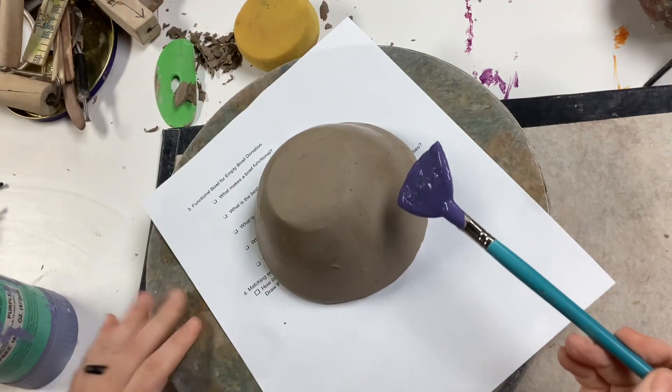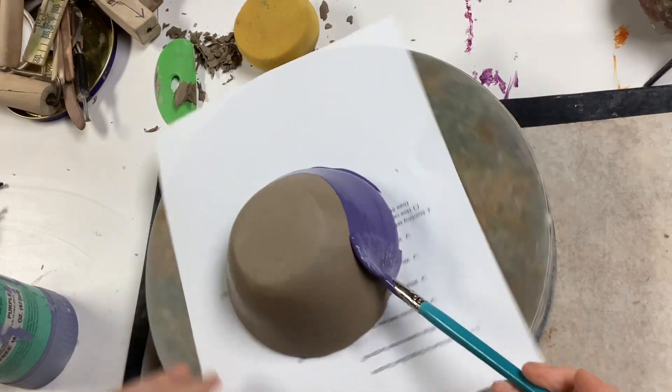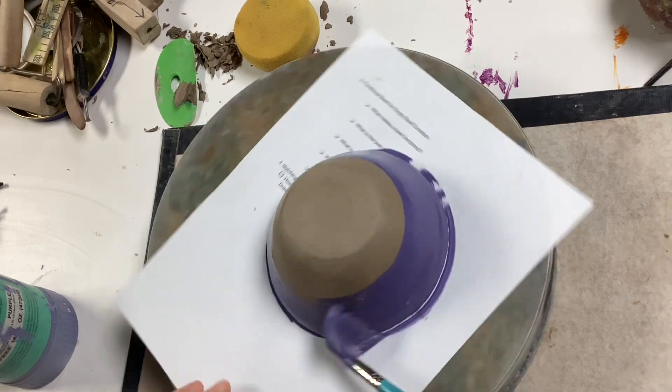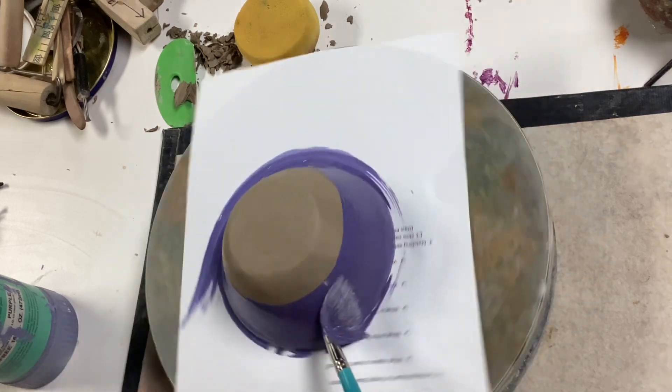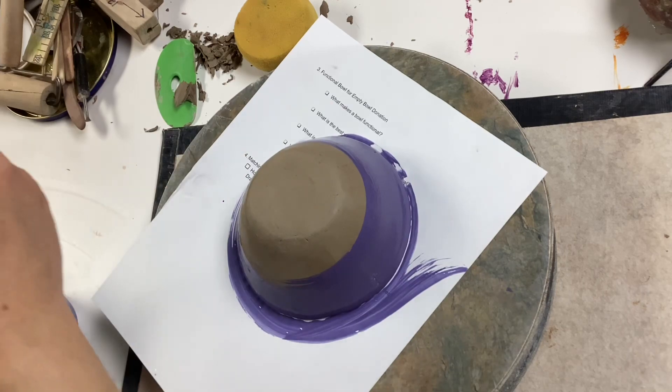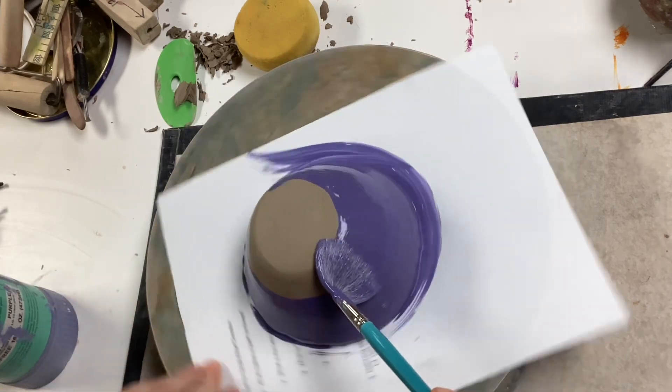The banding wheel helps you to apply the glaze really evenly and consistently if you turn it with one hand while applying the glaze with the other hand. Flip the paintbrush over to make sure you get all of the glaze off the brush and spread the coats out evenly.